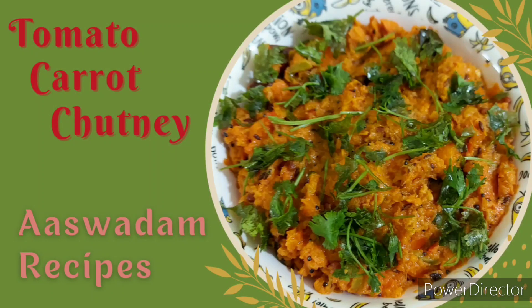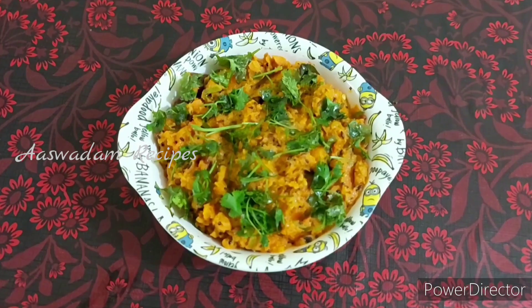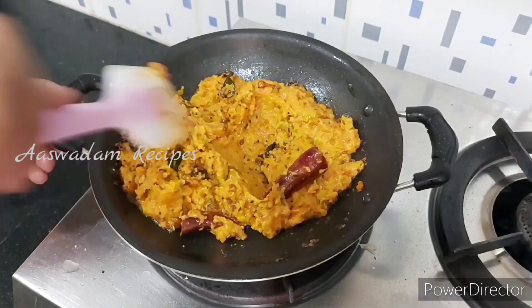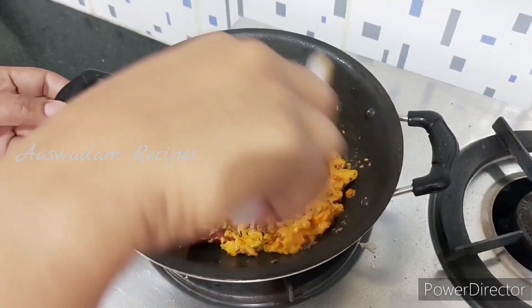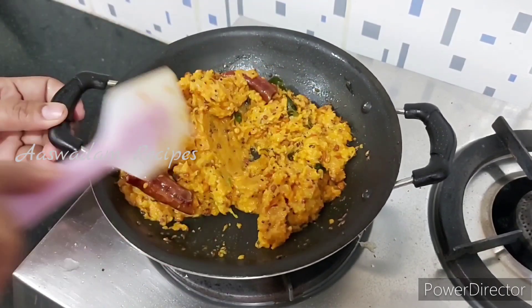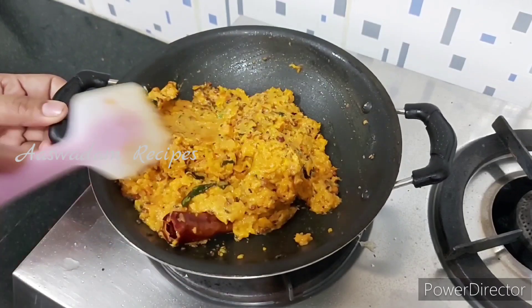Hello everyone, welcome to Asfaduray Space. I am going to try this with tomato carrot chutney. This is very tasty. Idli, dosa and annam are very good. You can also try it.